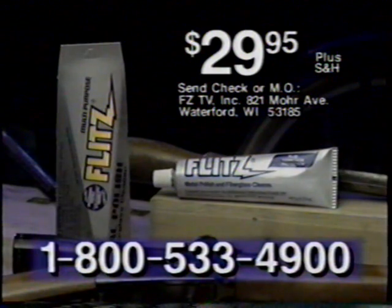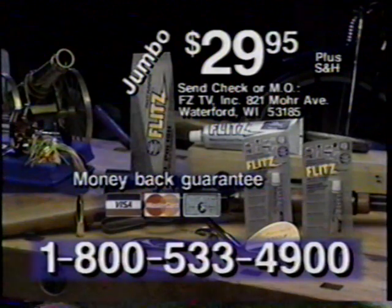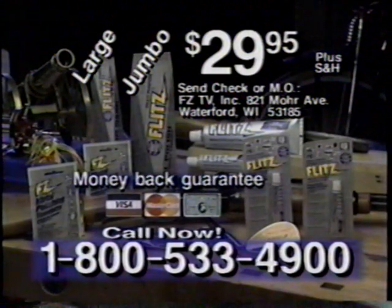This jumbo tube of Flitz sells for $29.95. But through the special TV offer, get the jumbo tube and two carry-along tubes, plus two pocket-sized Flitz towelettes — all for just $29.95. Call right now to get a second large tube absolutely free. All this for just $29.95.